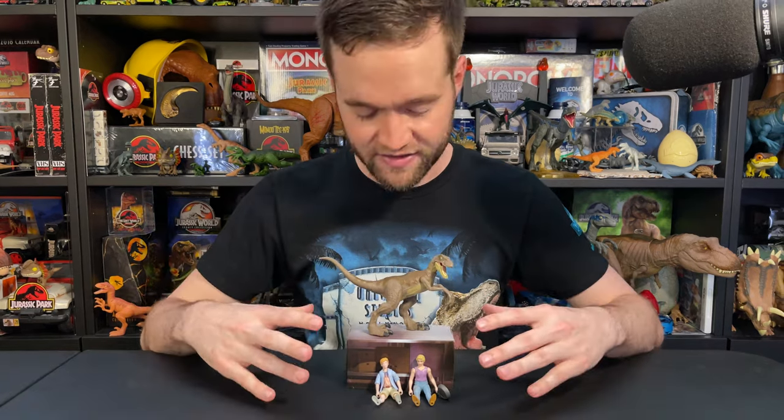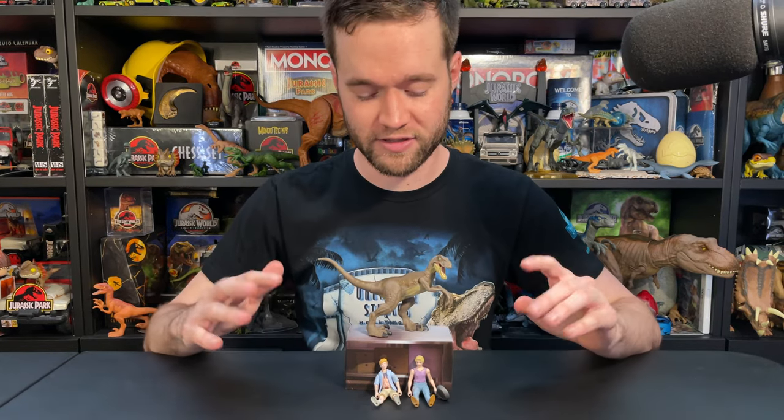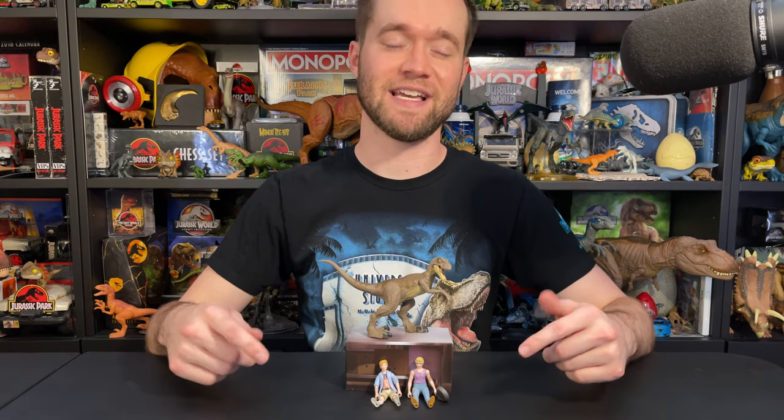This is the Jurassic World Legacy Collection Kitchen Encounter Pack from Mattel. It looks fantastic in person. I'm so happy to have this out of the package. The Velociraptor is great, Tim is great, and I'm especially happy to have this first ever Lex Murphy figure from Mattel. This set was featured in season two of Beyond the Gates, so check that out for a little more behind the scenes of that and the making of this set, the paint deco, sculpt, and everything about that. This set is absolutely fantastic. Thank you for watching this Jurassic World Legacy Collection unboxing on Jurassic Caleb. Hit that like button if you enjoyed this video, hit that subscribe button, and I'll see you in the next unboxing video on Jurassic Caleb.